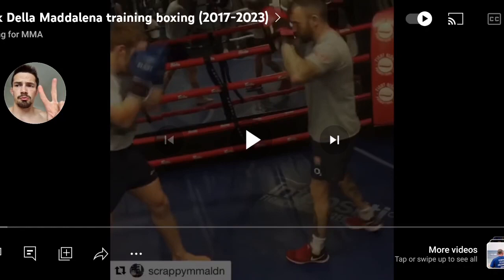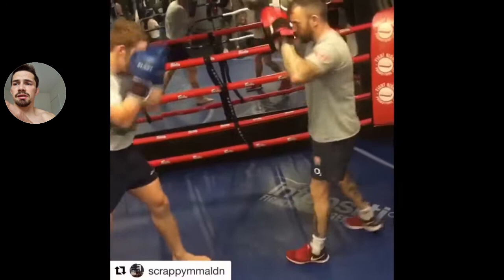Two things I want you to do before we start the video. Number one is check out this channel, Boxing4MMA. Brilliant channel. That's what's compiled the training footage here that I'm going to use for this analysis. Go over there and check it out.